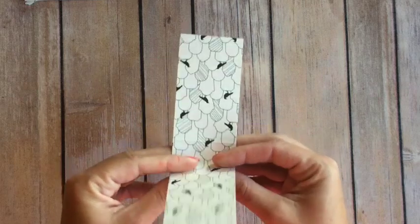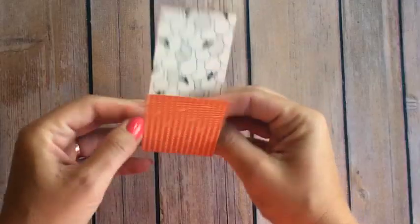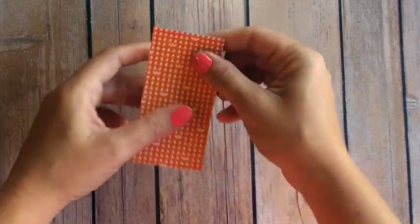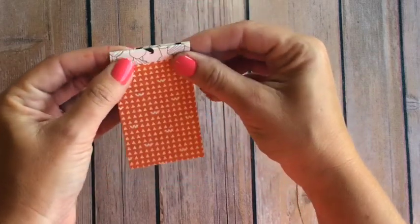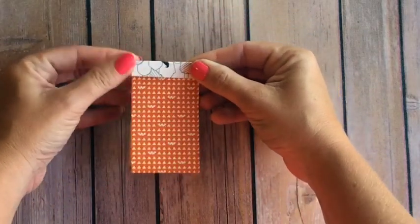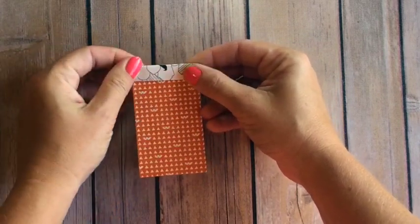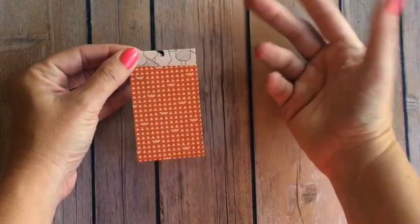I like the jack-o-lanterns the best, and I'm going to fold those two middle score lines. Burnish them well so that this little thing will stand up. Then you're going to take this smaller half inch and you're going to fold it to the front. Now this part is going to be upside down, but it's such a small sliver I didn't think it would matter. That is your basic construction.